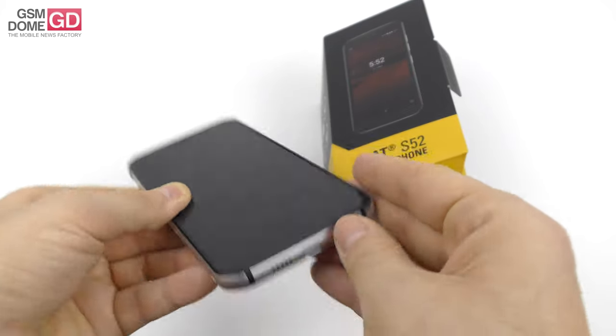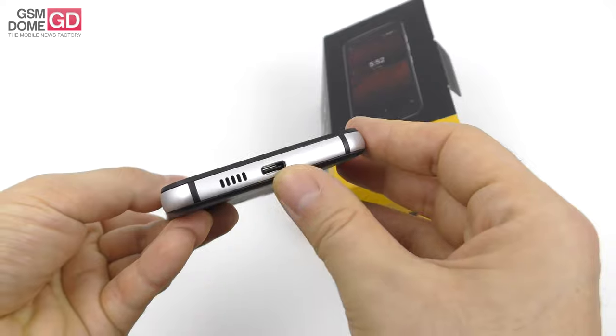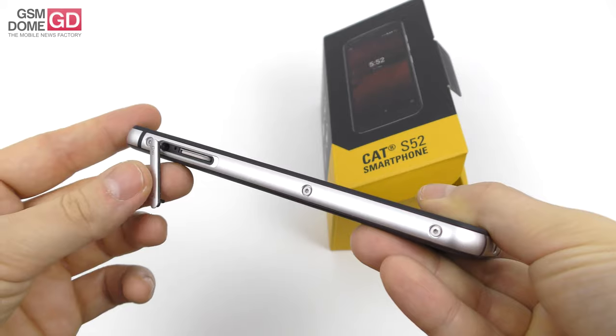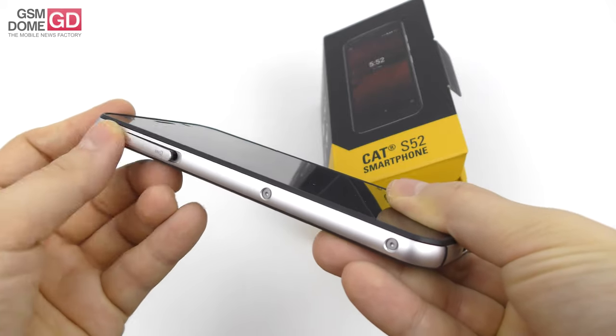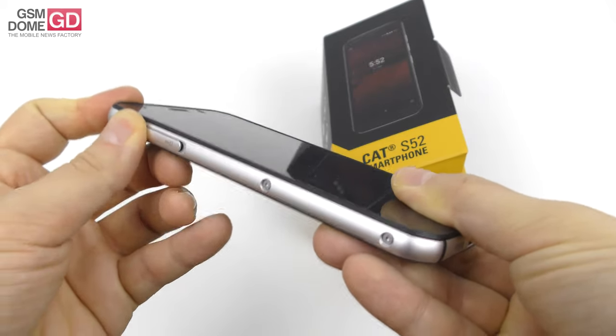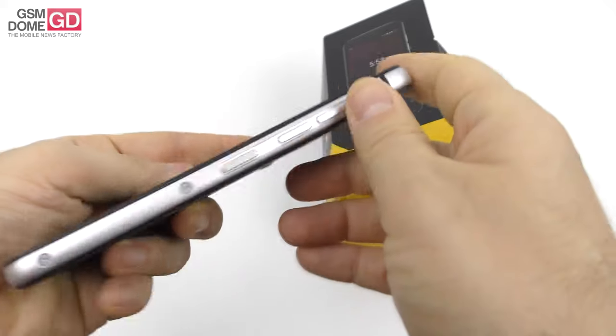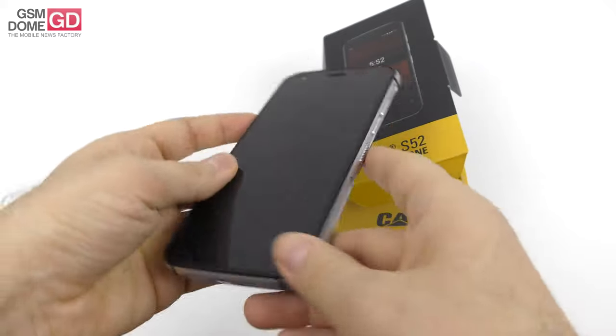Keep in mind, these ports — even though exposed — have been waterproofed in spite of not having lids. On the side, you do find a lid that covers the tray for the microSD and the nanoSIM card slot. As you can see, there are screws here making it all bolted shut together — tight, rugged phone.